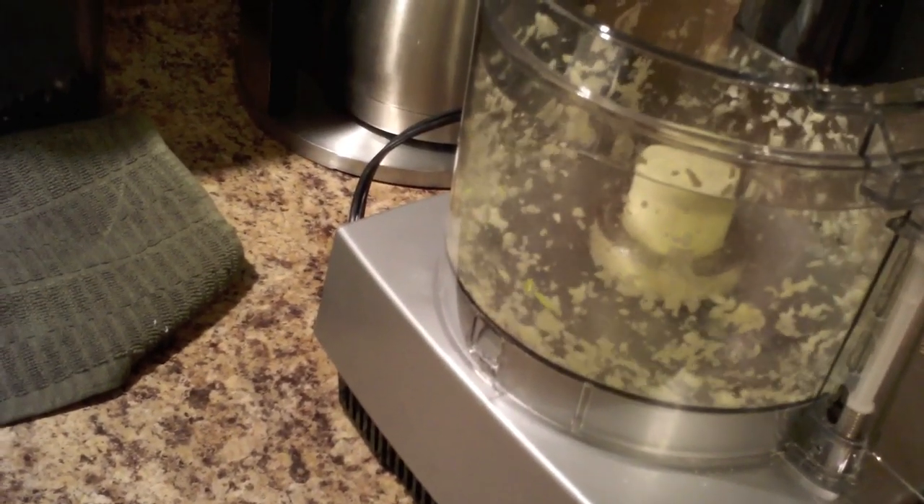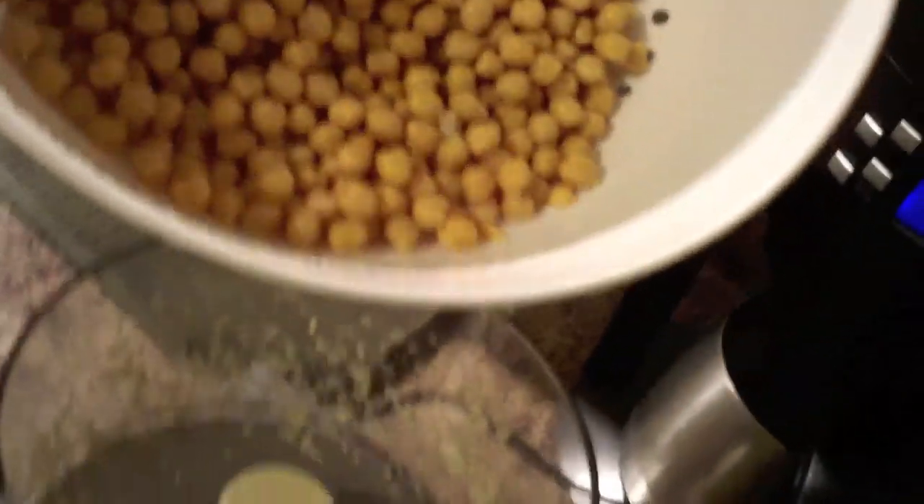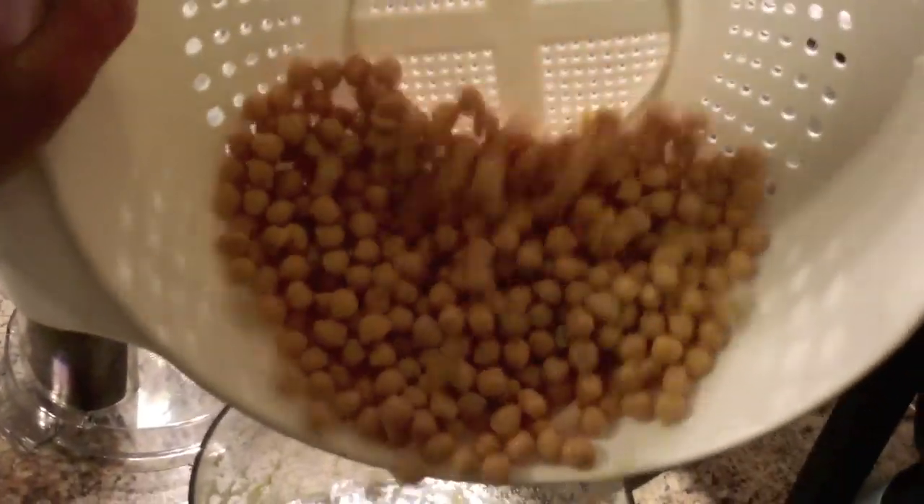All right, so now all the garlic is basically ground up pretty well. Now we're going to take these chickpeas and dump them into the food processor. Great, so now I've got my chickpeas in the food processor.